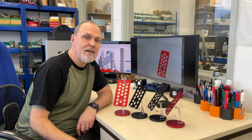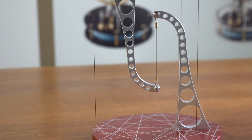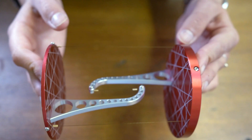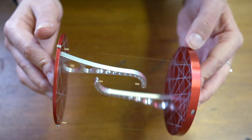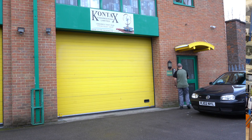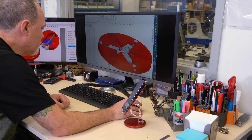Design-wise, this tensegrity phone stand evolved out of our very popular flat tops tensegrity. It has the same basic structure with four cables in tension and two arms and two plates in compression.